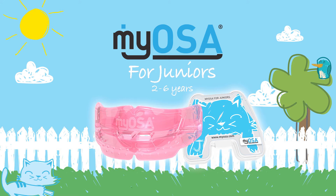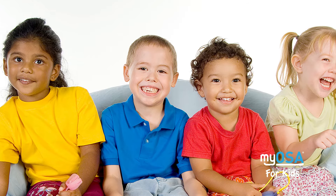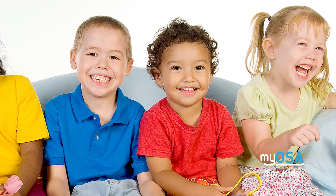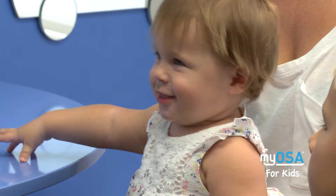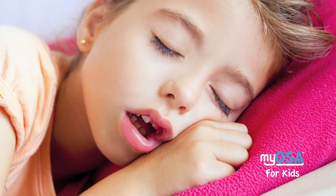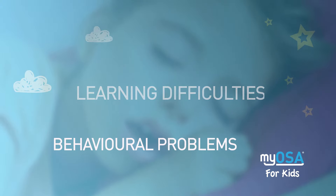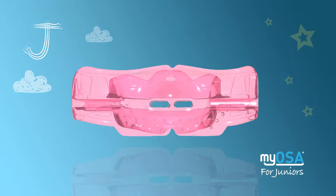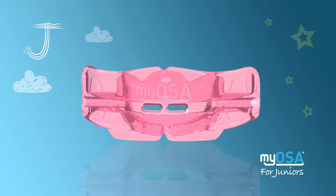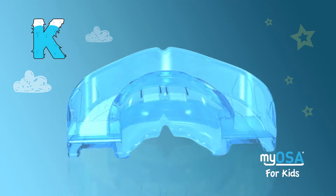Myosa for Juniors and Myosa for Kids. Increasingly, it has become apparent that the causes of sleep disorder breathing begin to develop during early childhood. If these causes are left unchecked, a child's sleep disorder breathing can result in a variety of childhood disorders, ranging from enlarged tonsils and adenoids to learning difficulties and behavioral problems. Rather than allow airway dysfunction to persist into adulthood, the Myosa for Juniors and Kids correct sleep disorder breathing by addressing the upper airway compromise and neuromuscular dysfunction which causes it.